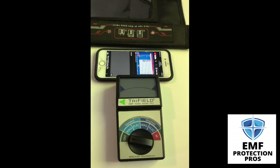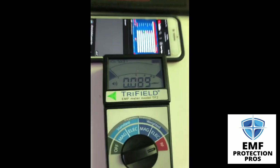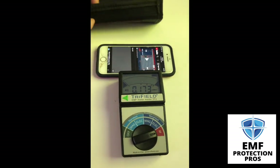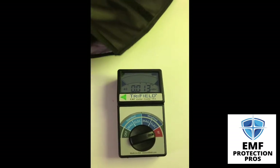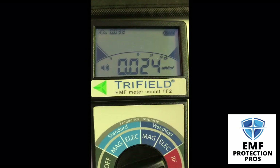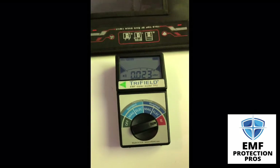We're going to test it first with RF radiation, and now let's see what reading we get once the phone is in the bag. And when we take the phone back out.